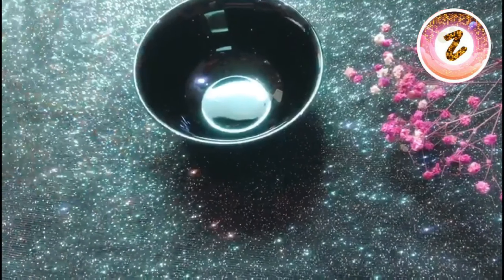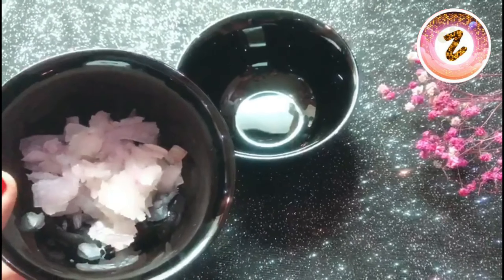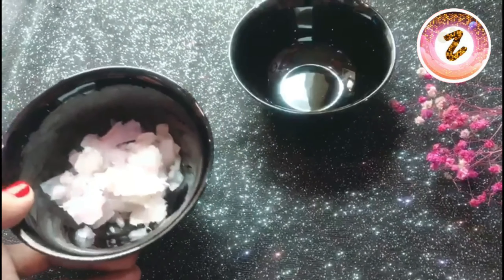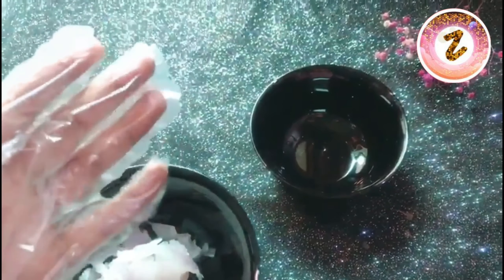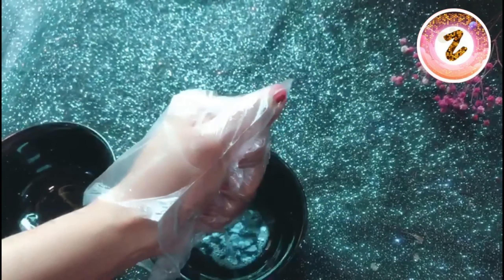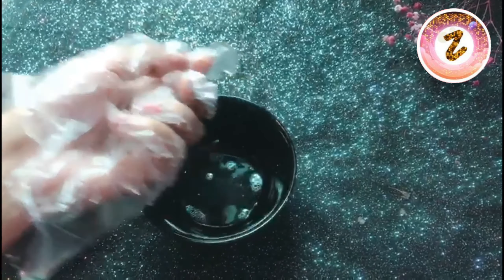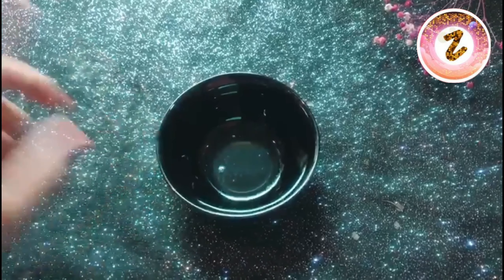First of all, we need a small bowl. Inside that bowl I have an onion that is grinded — it's ground onion — and we will remove the extract. Onion has amazing properties that will help you in your hair growth. Put on gloves and squeeze out all the onion juice. You simply grind it and extract it all the way.